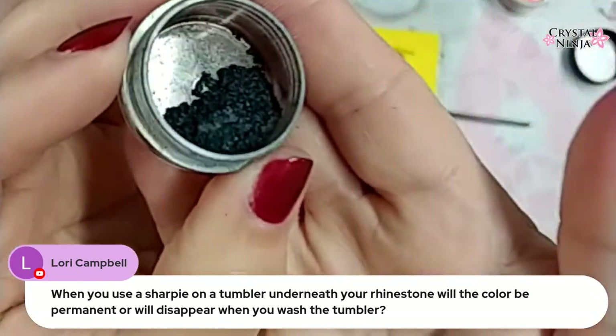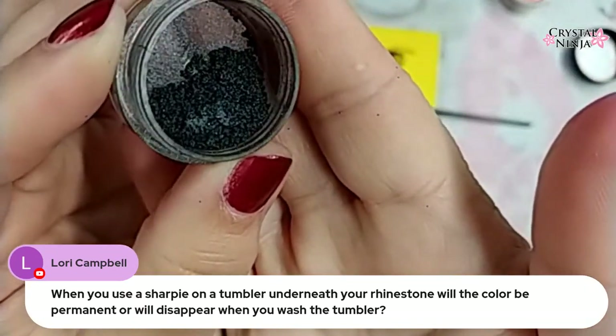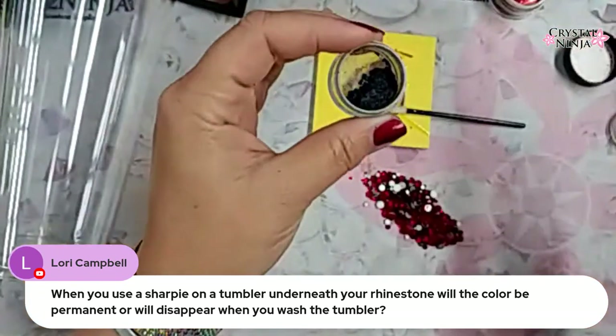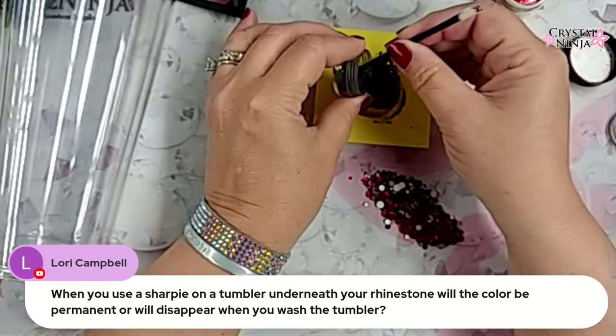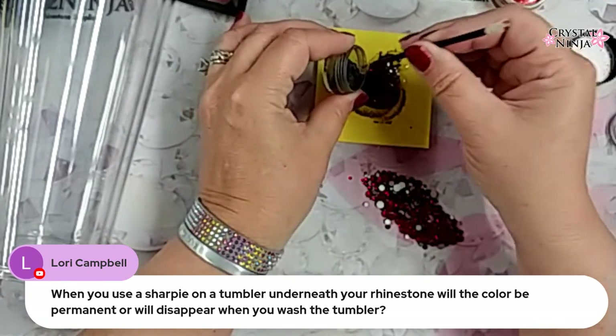This is a mica powder — it is not a glitter. It is super fine, super duper fine. I'm going to use the back of my little tool here and just plop some of this beautiful, dark mica powder in here.